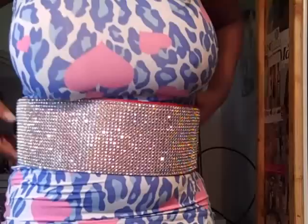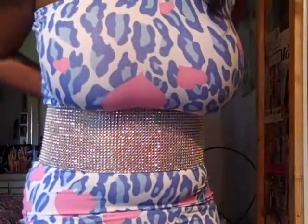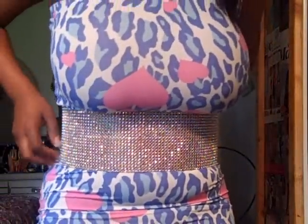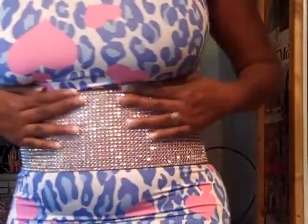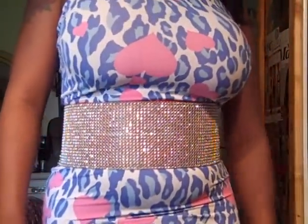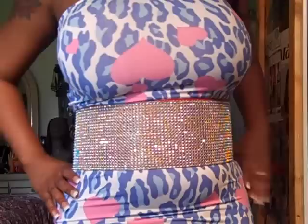These belts are $40, $7 to ship. This one is the red, and it's trimmed. This one is red — so if you're wearing a red outfit, the back is trimmed in red. So the belts come in red, black, silver, and pink. The belts are $40, $7 to ship if you're in the USA.